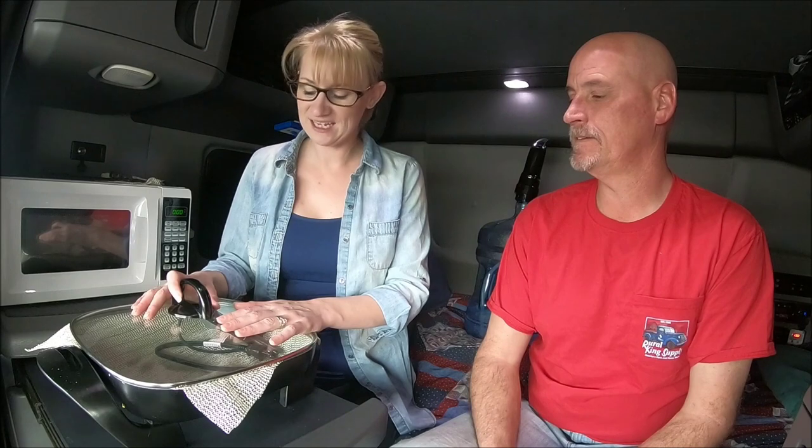We got this electric skillet at Walmart, and you can also get a microwave at Walmart. The electric skillet is 1200 watts, so it's totally doable. If you're buying appliances, make sure you check that it's well below what your inverter will handle, because when it's surging due to temperature changes, you don't want to surge and burn up your inverter.